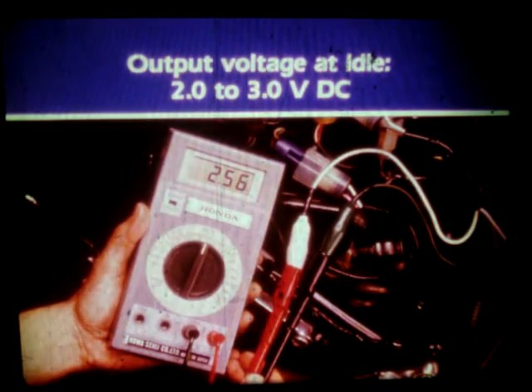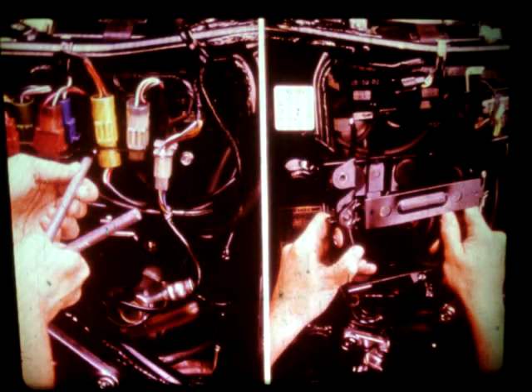If it's not spec, replace the sensor and retest. If input and output voltage readings are correct, then check the output voltage under specified vacuum and pressure.